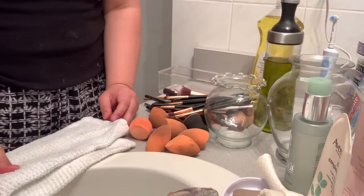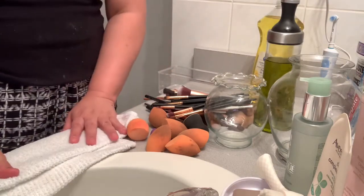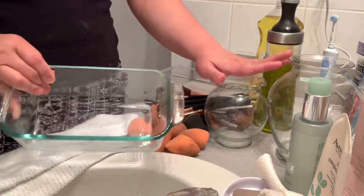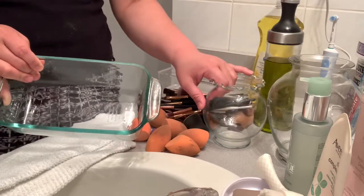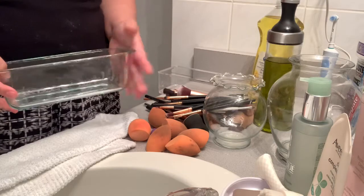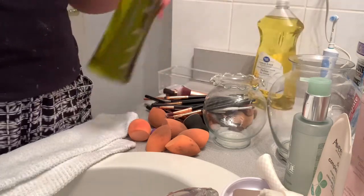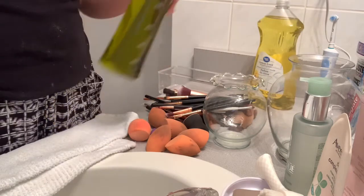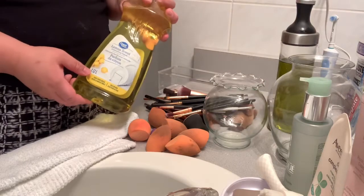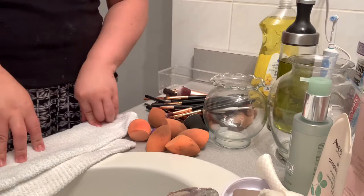For this you need a clean cloth, or you can also use a paper towel, and then glass containers or any deep containers — but I prefer to use transparent ones so I can see my makeup brushes inside. And then we need olive oil, dishwashing liquid, and of course hot water.